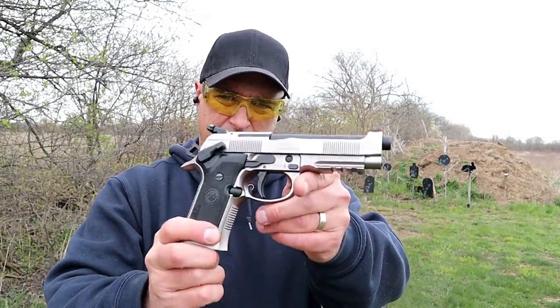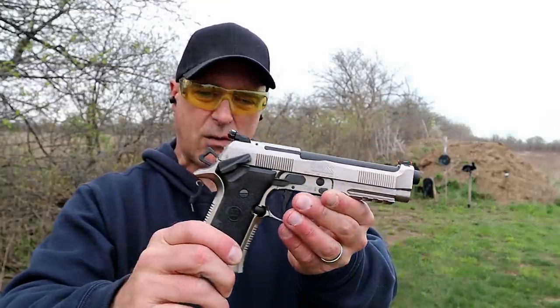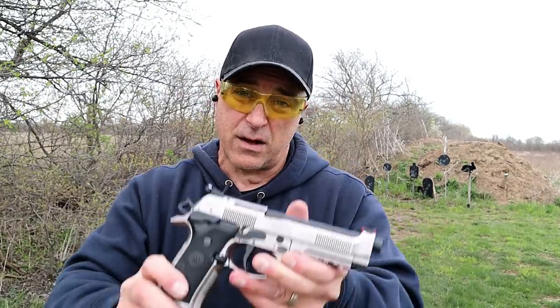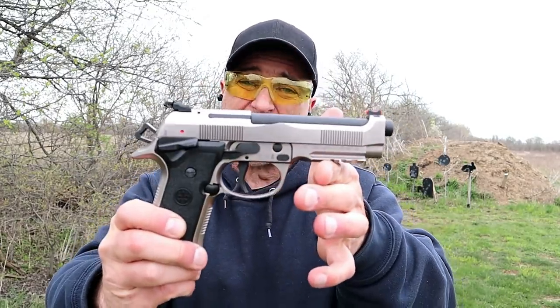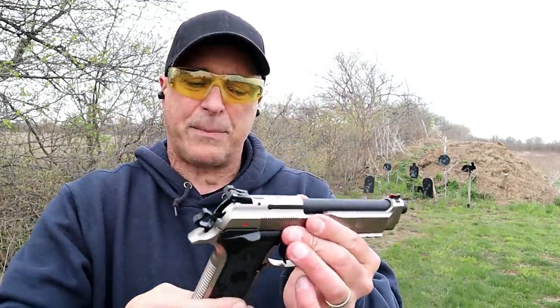The handgun I'm featuring today is a Beretta 92X Performance — I told you I would bring this out again. I love this handgun. It's a heavy handgun, all steel frame, 55 ounces loaded with 16 rounds, and it is made for competition.